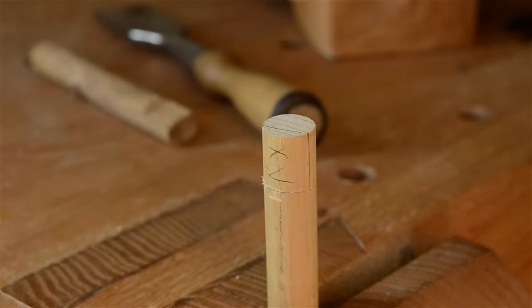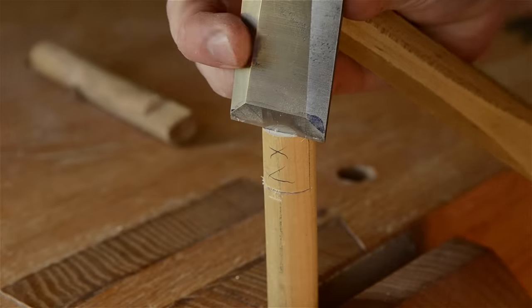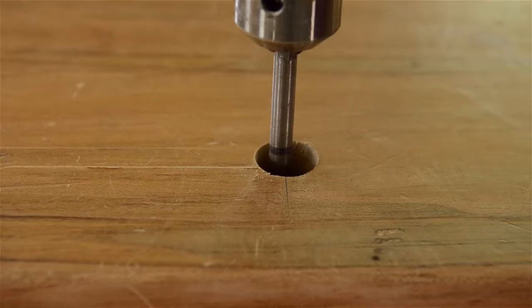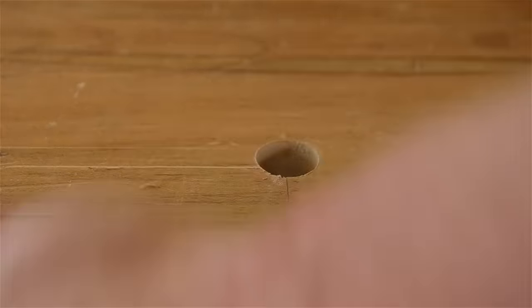Second, wooden bench dogs are much cheaper to make than buying metal bench dogs — you just need to buy wooden dowels from your hardware store. Third, boring round bench dog holes in your workbench is really much easier and faster than adding square bench dog holes before you glue up your workbench top.